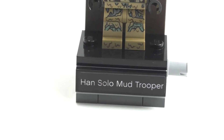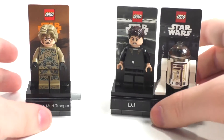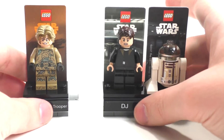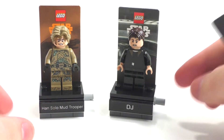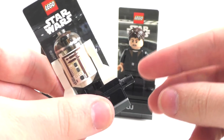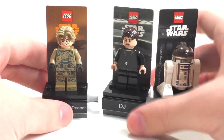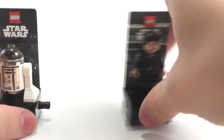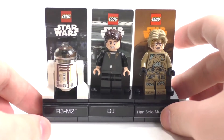One very interesting thing about this set is that it can connect to the other versions of the characters. I have the DJ and the R3-M2 right here. If you disconnect the characters, you can see that on these two we have the light gray pins, and on the Rogue One version we have the black pin. It looks like they decided to change it since the original characters. If we put them in order of release, we can line up all three characters together.